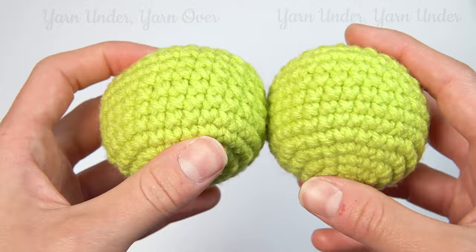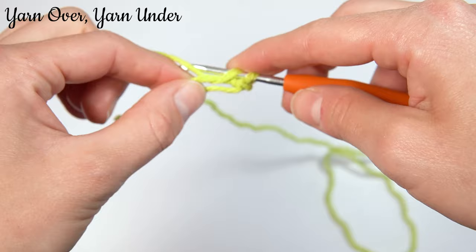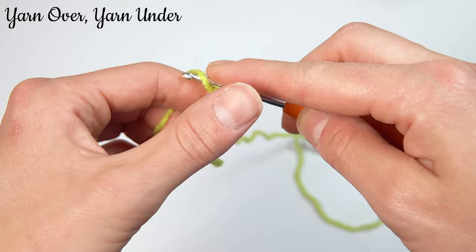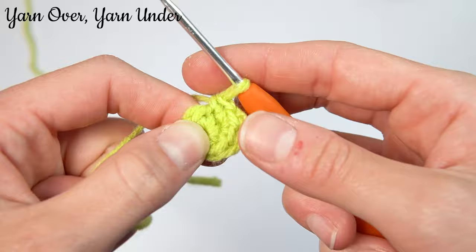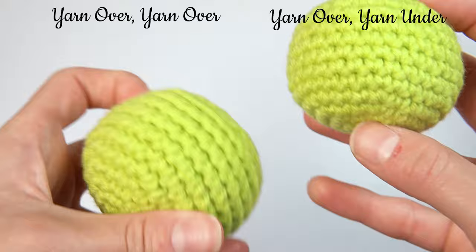Our last combination method is the yarn over, yarn under. We'll go into the stitch, yarn over, pull it through, yarn under, pull it through both loops. It starts to look a little bit like this, and it looks very similar to the traditional method, but the stitches are a little bit tighter because you're not twisting around that yarn as much.